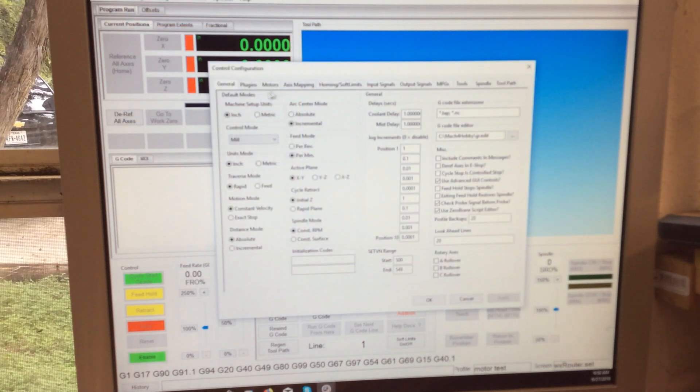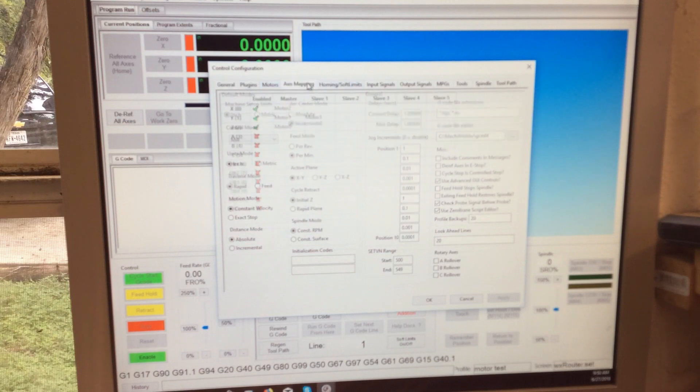First thing we've got to do is go to control, and we're going to go to axis mapping. We're going to turn these three on, so that defines which axes you're going to have.